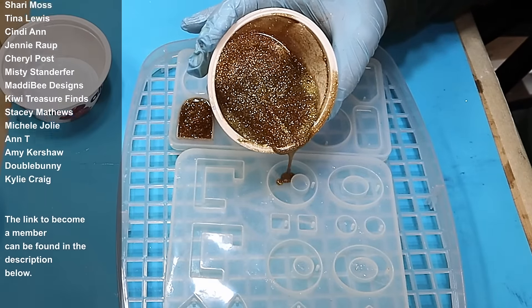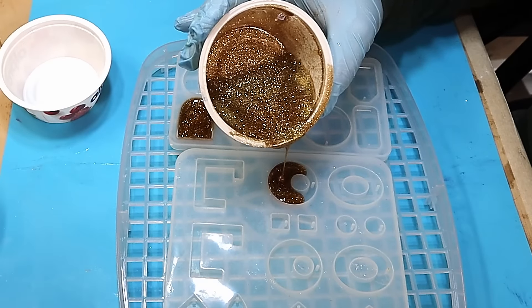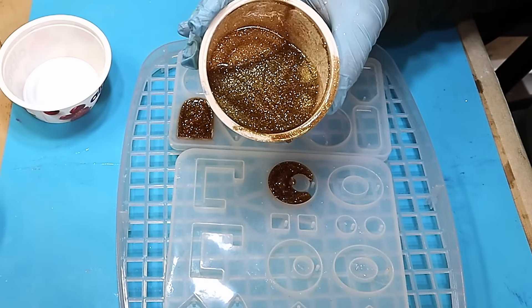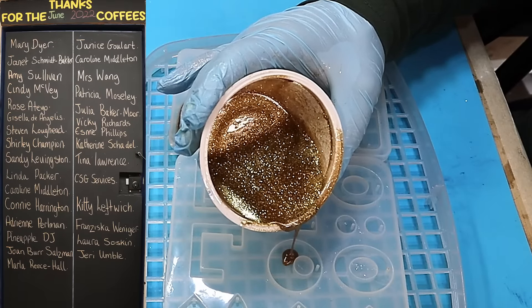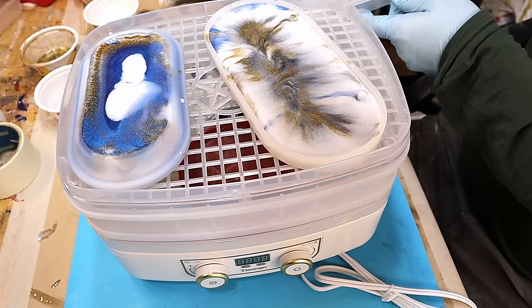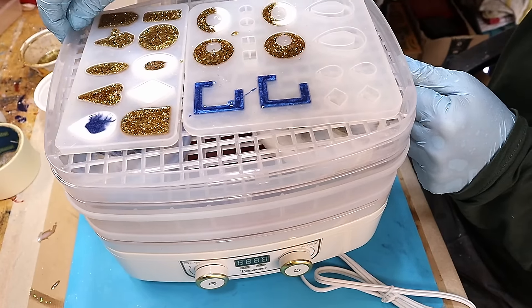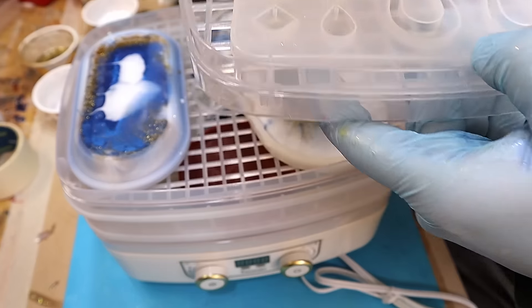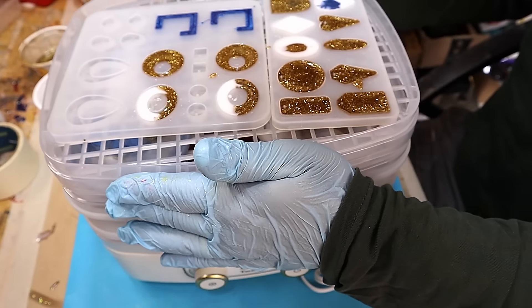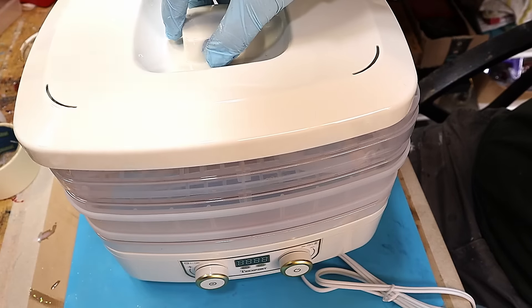I think I'm going to try and get some bigger trays for other pours to enable me to move them about. Filling these up — again, a massive thank you to everyone that got me a coffee. If it wasn't for you and my members I wouldn't be able to keep this channel going, and every penny I get gets reinvested into the channel. I've decided I want the largest gap, so I gave that a turn round.